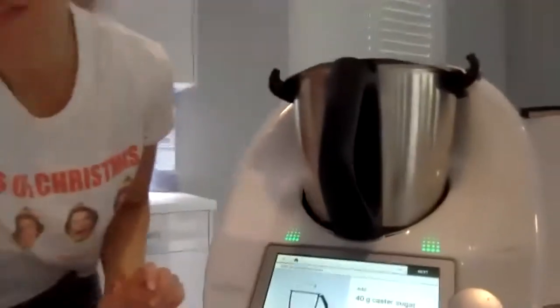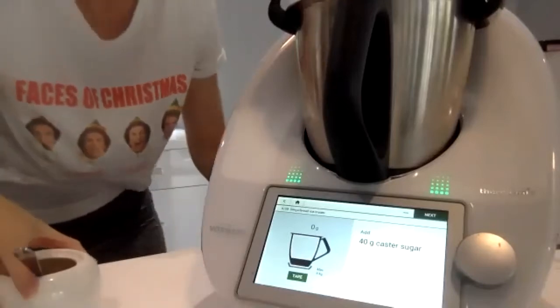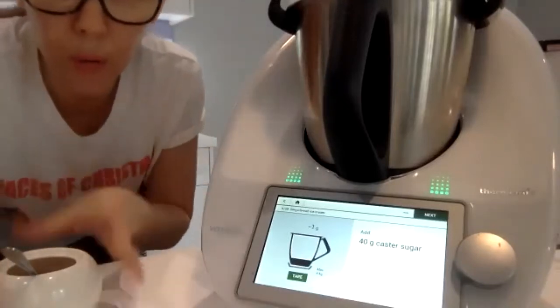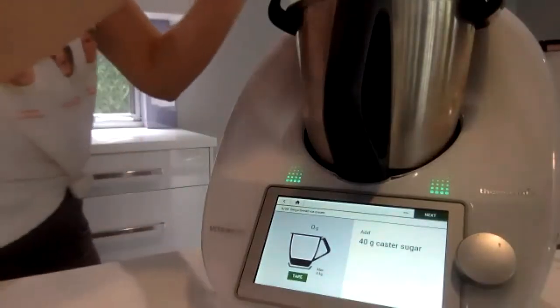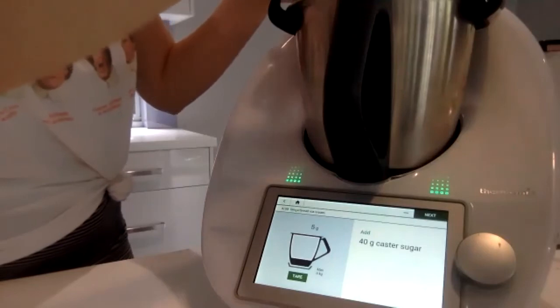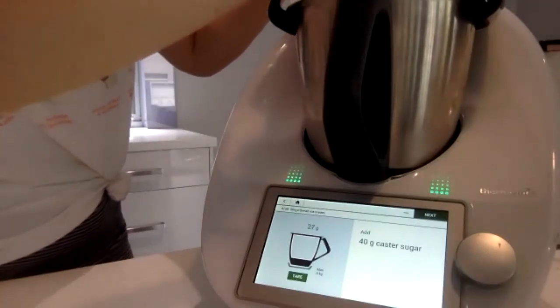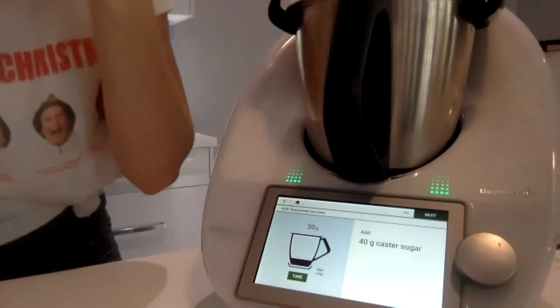Next we'll add some sugar. Anytime the recipe says caster sugar, it's okay to use raw sugar because that's what I use all the time. Since buying a Thermomix I only buy brown sugar and raw sugar, because you can make icing sugar from your raw sugar.